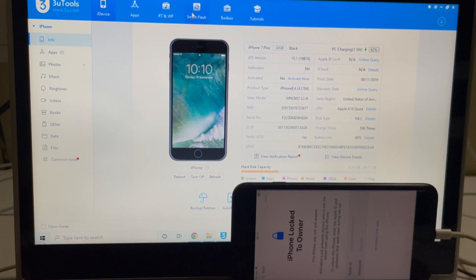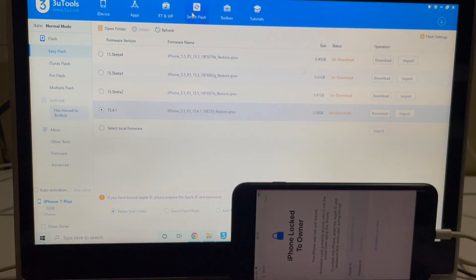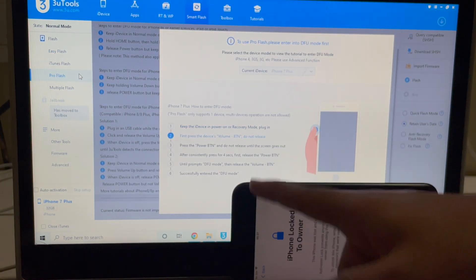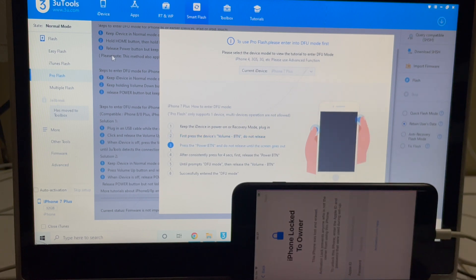The first step is to click on the smart flash option and click on the pro flash option there. Now we have to put the device into DFU mode. To do that, just follow the on-screen instructions given here or just follow this video.